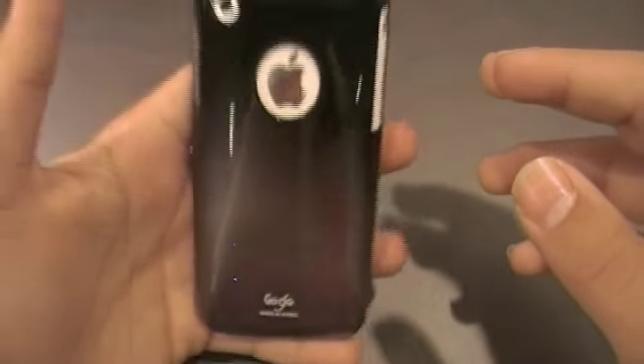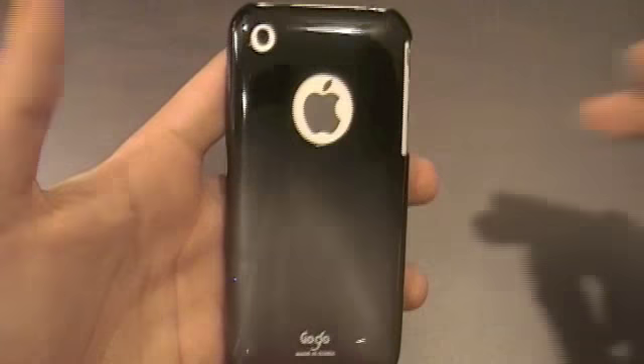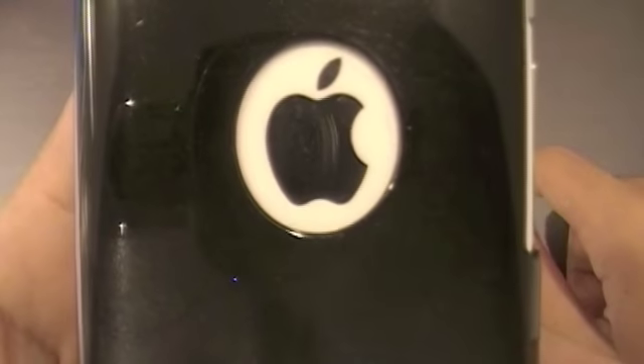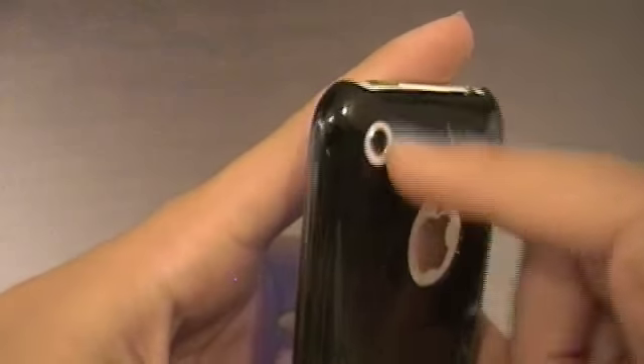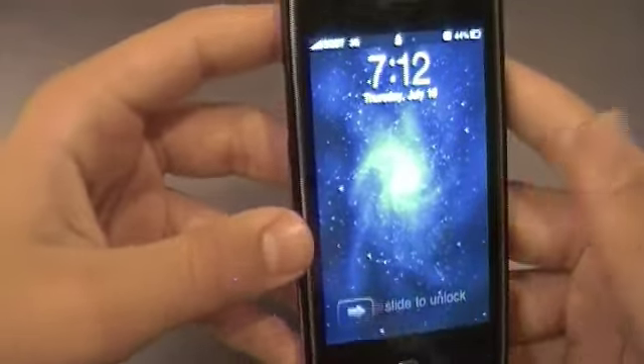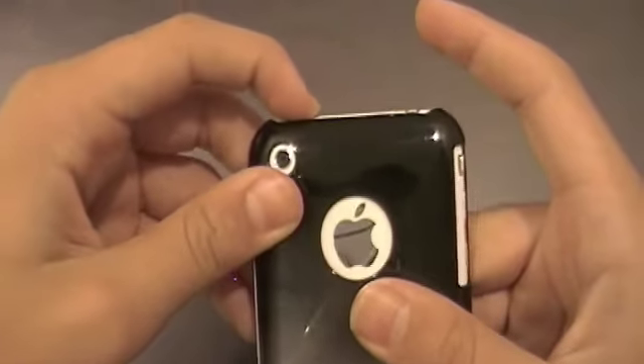This case looks really awesome on your iPhone, with a perfect cutout for the Apple logo and the camera hole. I highly recommend it to anyone with an iPhone 3G or 3GS who is into minimal protection cases.